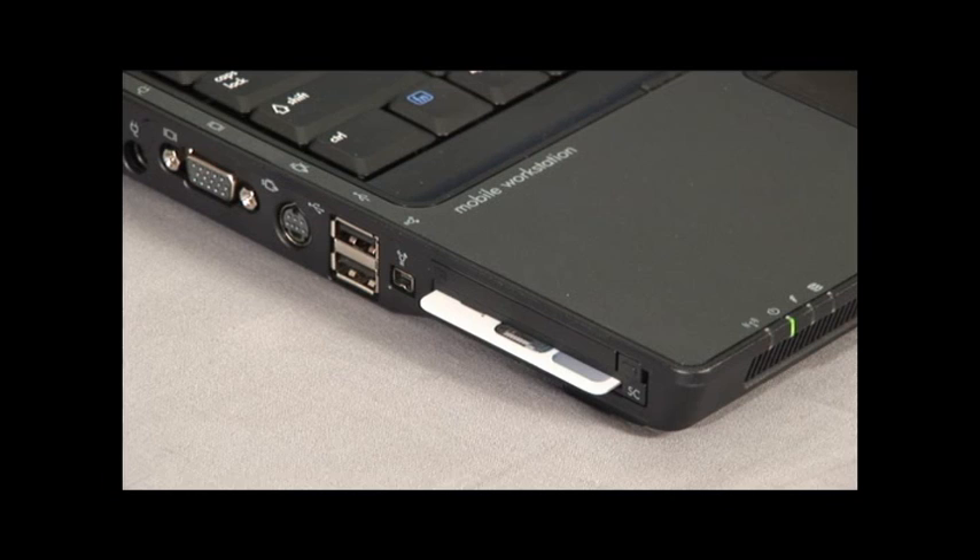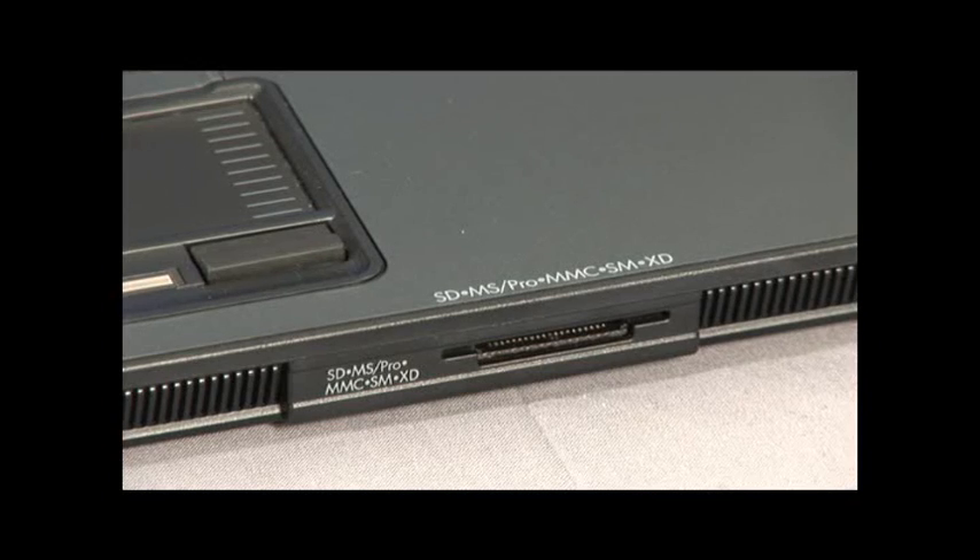A couple of other nice features: it has four USB 2.0 ports as well as one 1394 port. It also has a 7-in-1 media reader, so you can use SD, MMC, XD, Memory Stick, SmartMedia — any of those types of cards for file sharing.